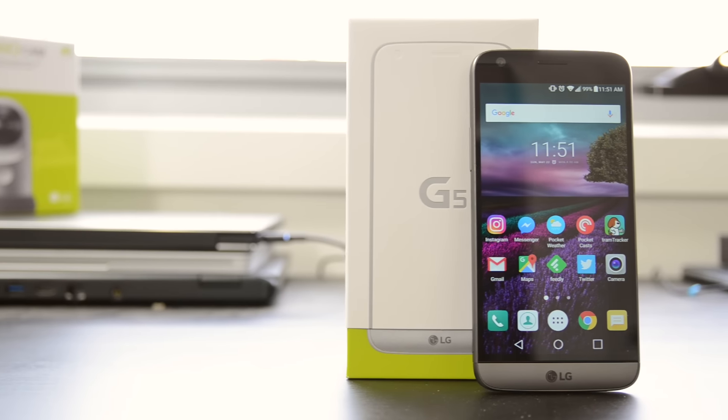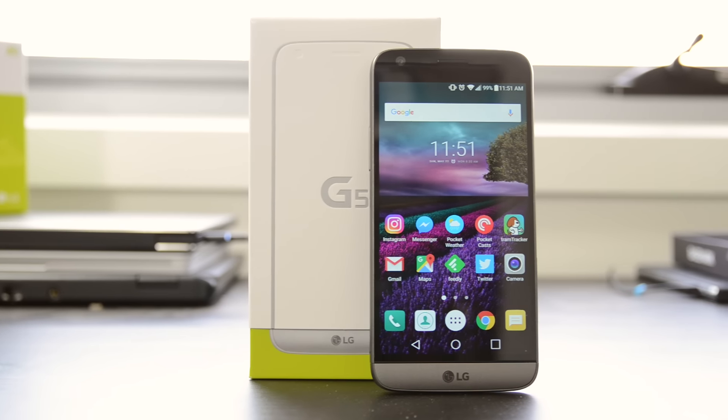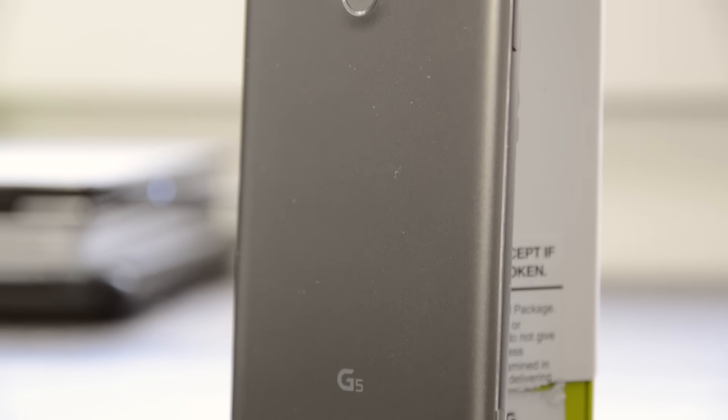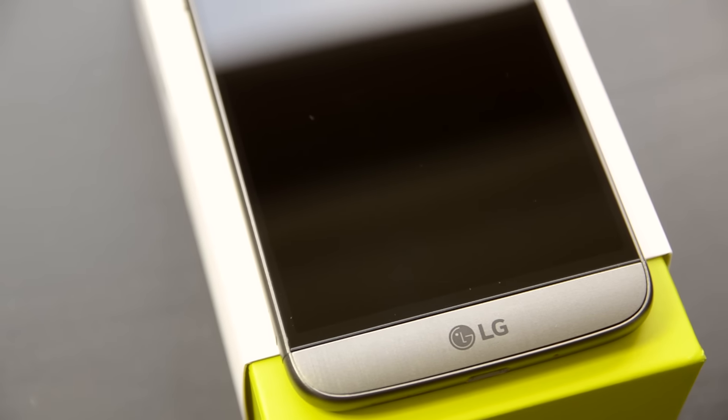It's Tim Cheese for TechSpot here and this is the LG G5 — LG's new flagship smartphone for 2016, succeeding the G4 from last year. The company has included quite a lot of really interesting features in the G5 to try and make it stand out from the crowd. Some of these things are hits and some are misses, and we'll be going through all of these in today's review.